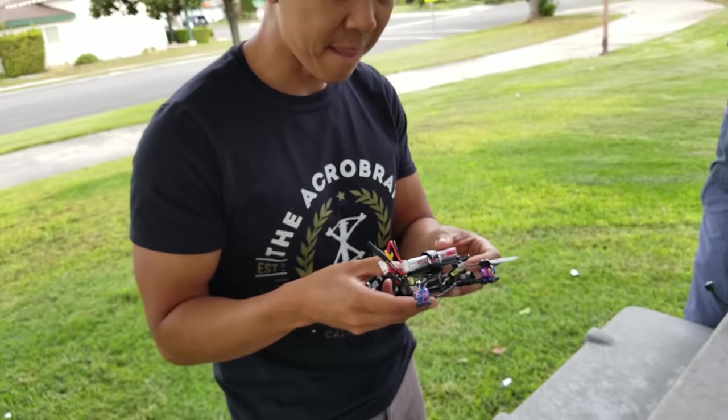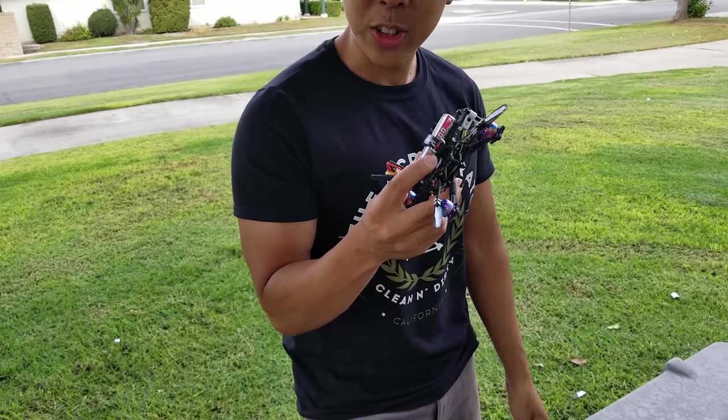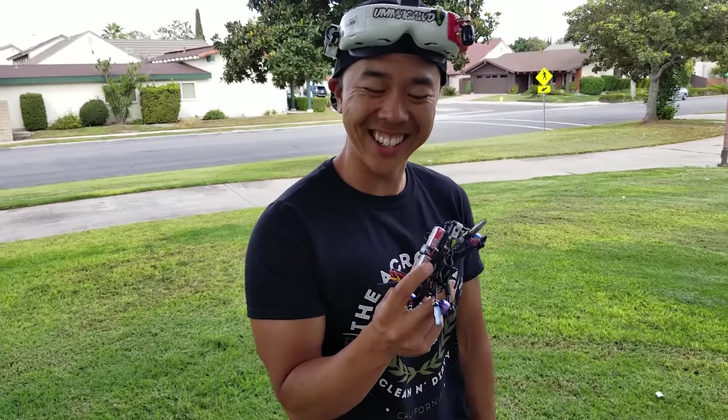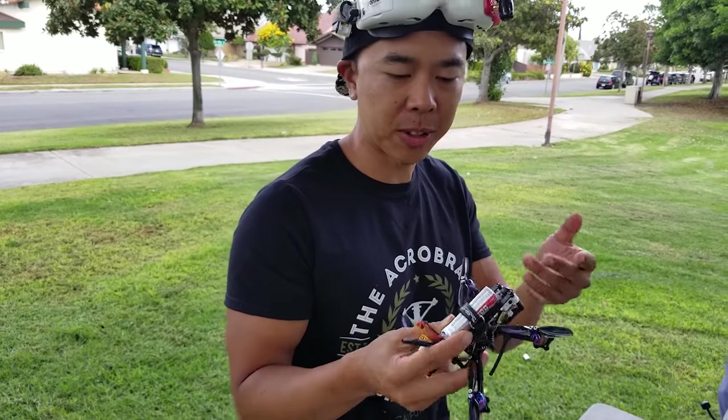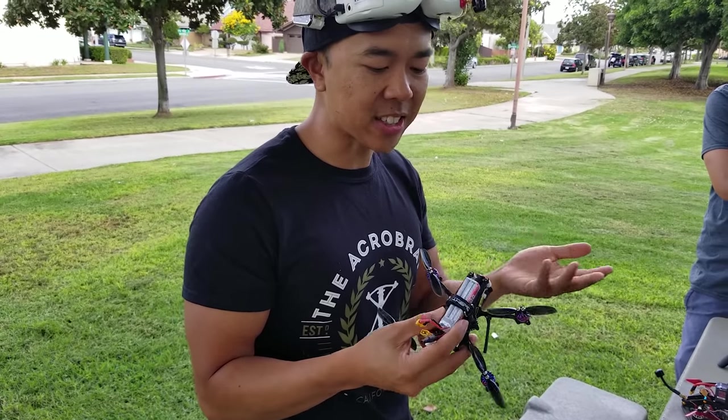Just give me your opinion, Tommy. What do you think having just flown this? This is mind-blowing. I haven't flown something — an ultralight — that's what you'd categorize this as, right? An HD toothpick. Yeah, so basically an HD toothpick.